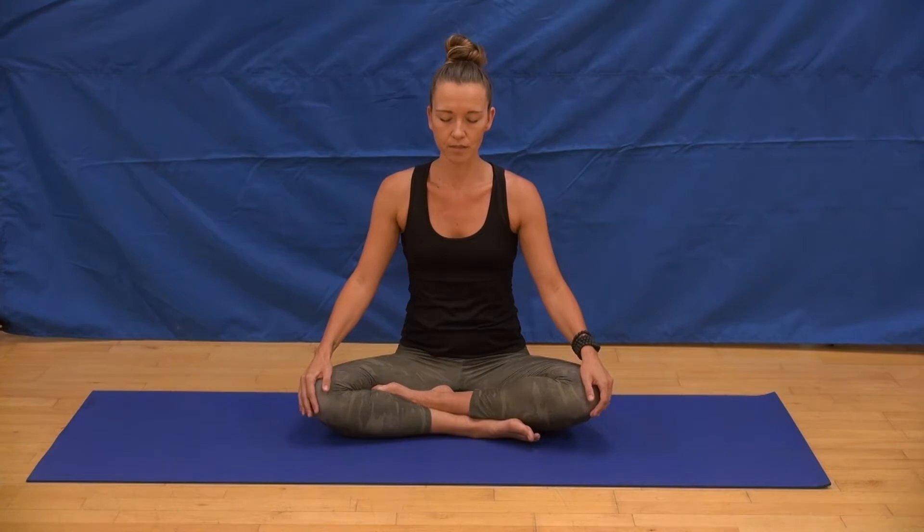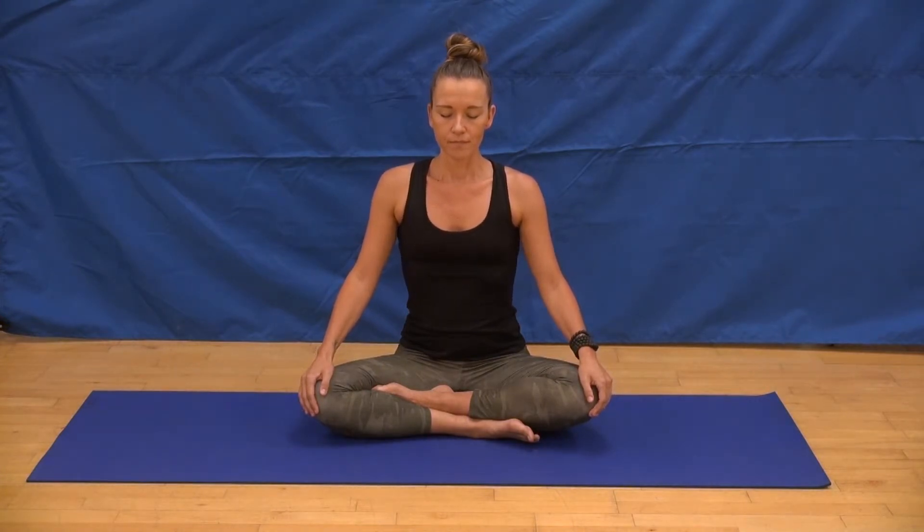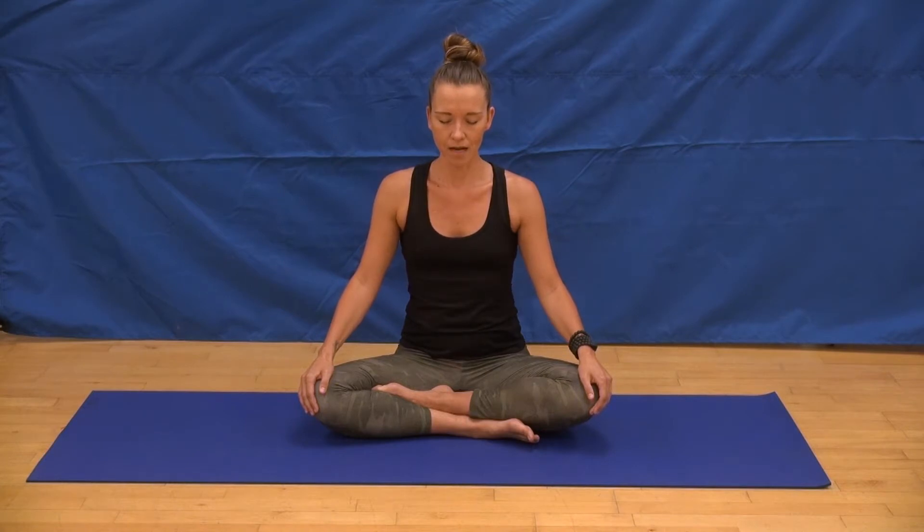Take three more on your own. Allowing the body to settle in and allowing the mind to drop into the moment. Last full breath cycle here.